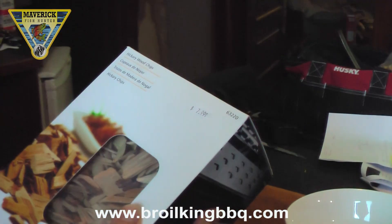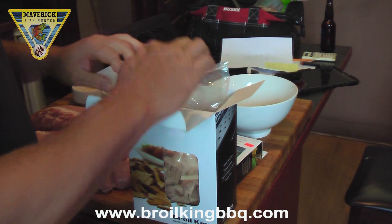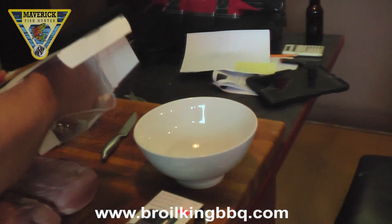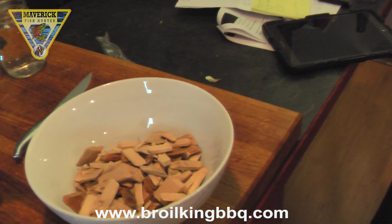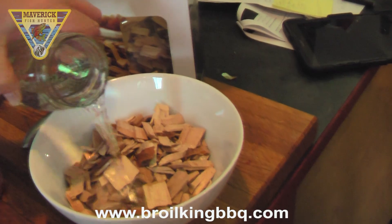First, we're going to get the Broil King wood chips — we're going to use hickory. Pre-soak these wood chips for half an hour to an hour. The smoker features 770 square inches of total cooking space. Add your water and add natural wood smoke flavor to your grilled foods.